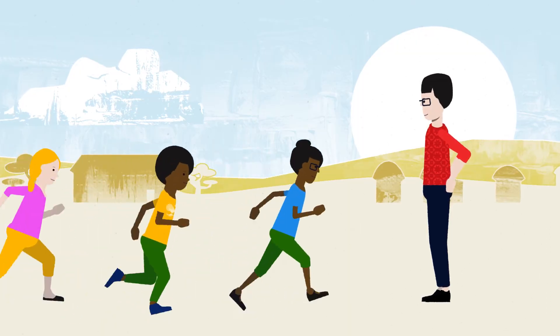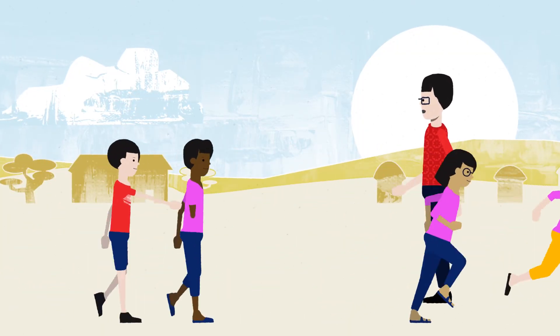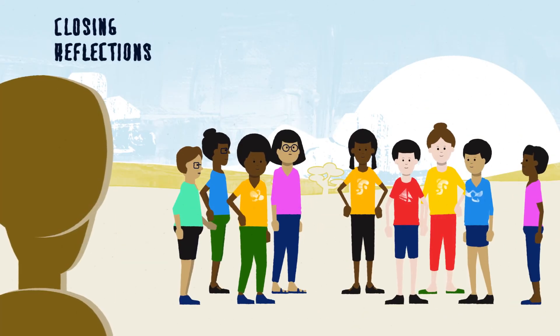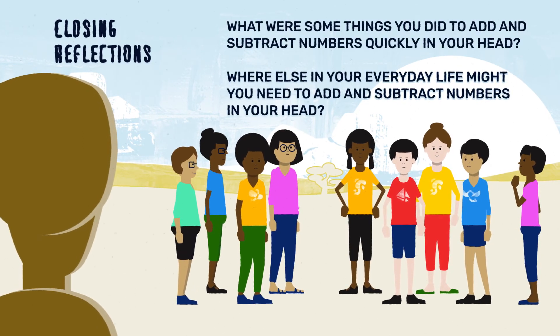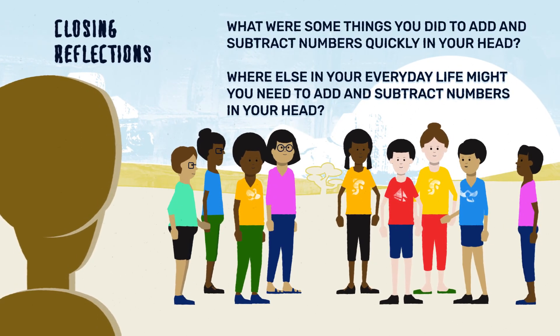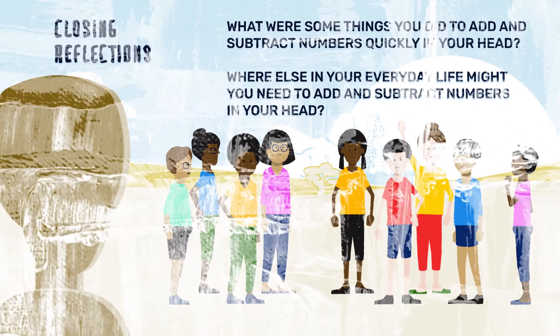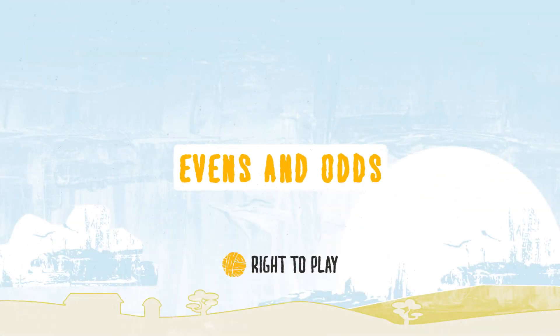Throughout the game, make sure boys and girls are participating equally and that everyone is playing safely. After the game, pause to reflect. Talk about how to add and subtract single digit numbers. And that's how you play Evens and Odds. Have fun!